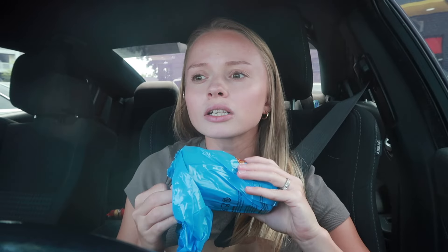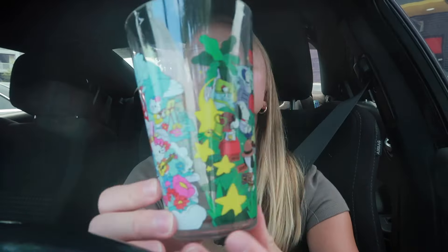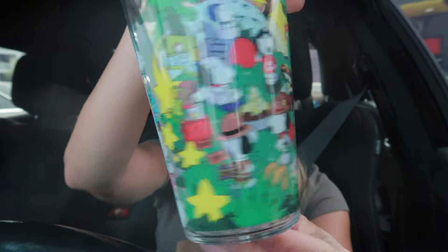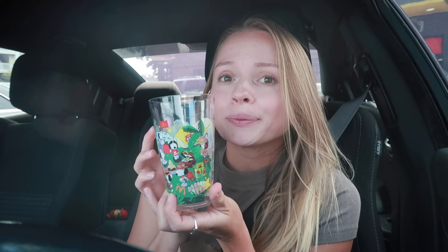There are like three, four, seven — I don't know — different designs. I was hoping we were gonna get the Minions one. This one has Hello Kitty and Snoopy. They also have one that's Minions and dinosaurs, and I was hoping we'd get that one, but this is still cute. The meal is only ten dollars.